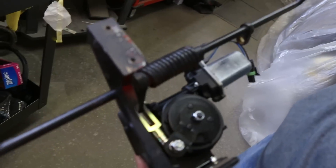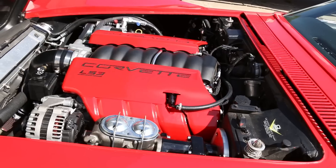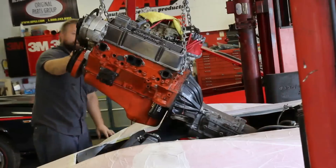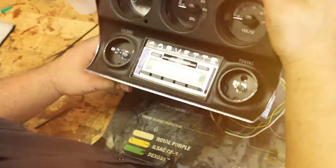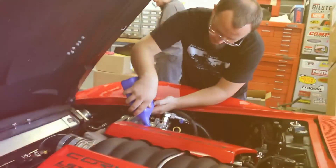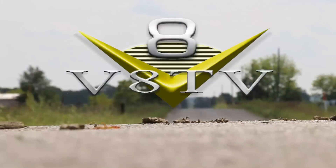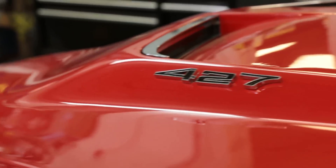Welcome back to VATV as we dive into our 1969 Corvette project with some upgrades from Detroit Speed. We took a team approach to tearing this car down, so various systems came apart at the same time.